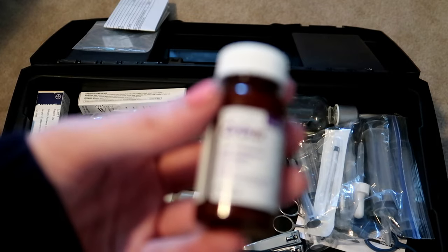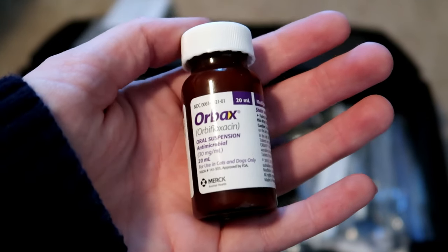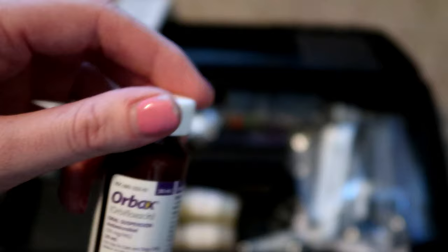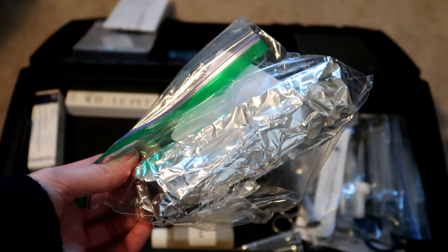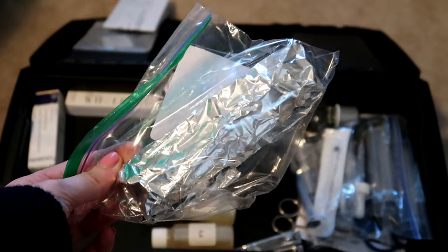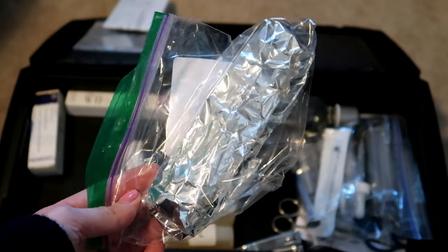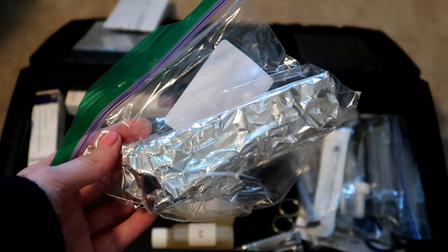This is the antibiotic that Mikey was on for his ear issues, it came from our vet. On the other side, this was the antibiotics the vet prescribed for Freddy when he got sick a couple weeks ago. It's wrapped up because it's light sensitive and they are pre-measured syringes — it's a full course of Baytril. I kept it just in case, but I probably won't keep it much longer because there's really no situation where I would give antibiotics without going to the vet first.